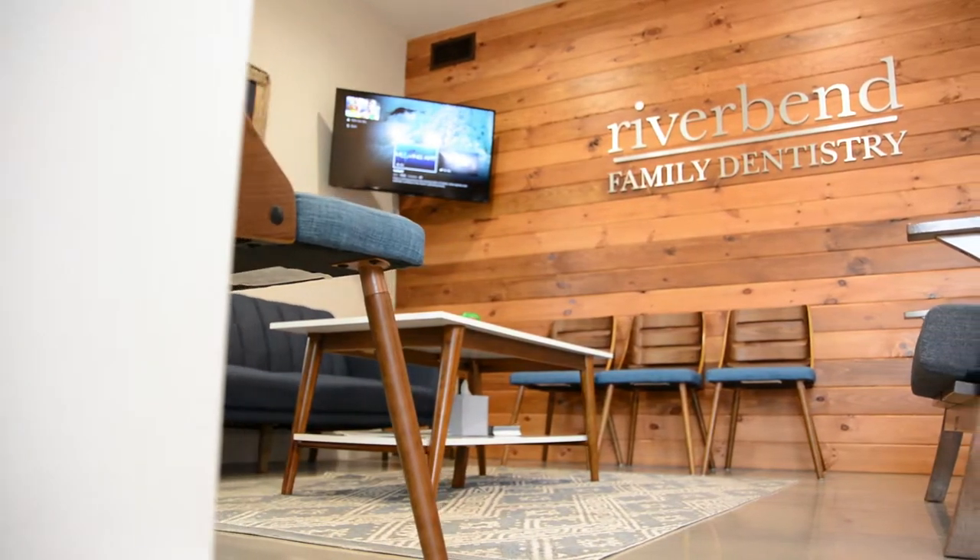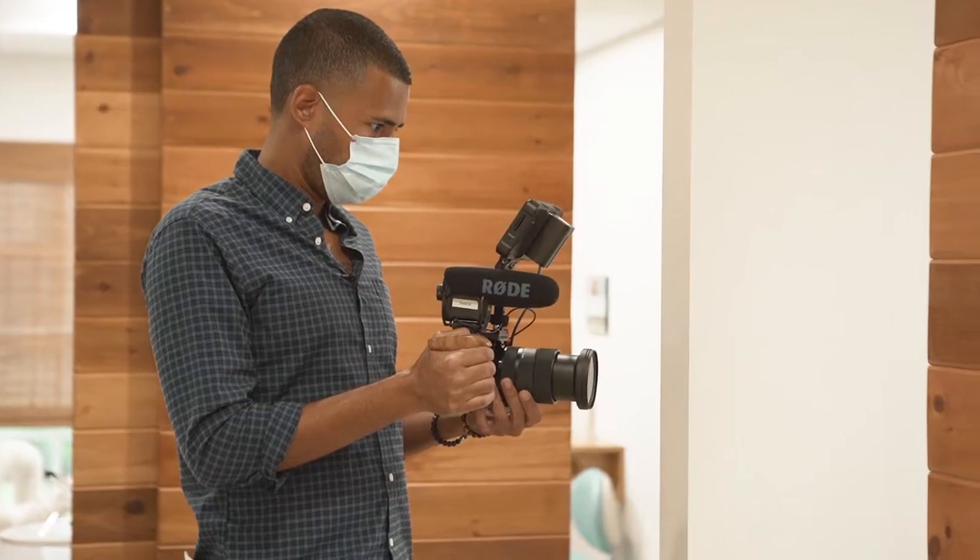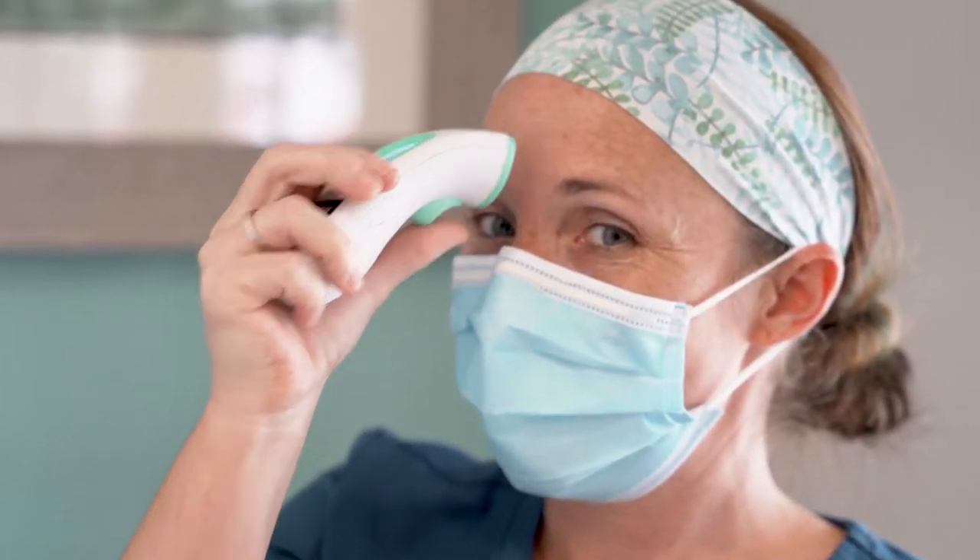What up guys, just got to Riverbend Family Dentistry. We're shooting a small COVID-style video for them to kind of show people what they're doing. About to walk in, but something I want to tell you guys: have one of these in your car — gum. Come in with a fresh breath. When we're talking to clients, also, if anybody ever offers you gum or a mint, always take it. It could be they were just being nice, but they also could be telling you, hey, your breath smells.